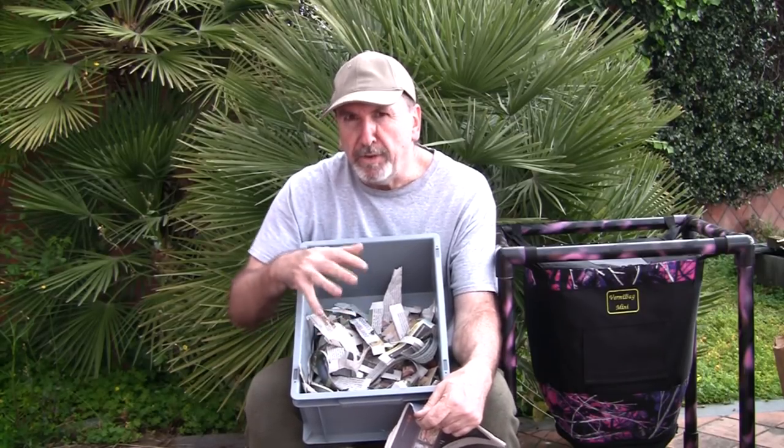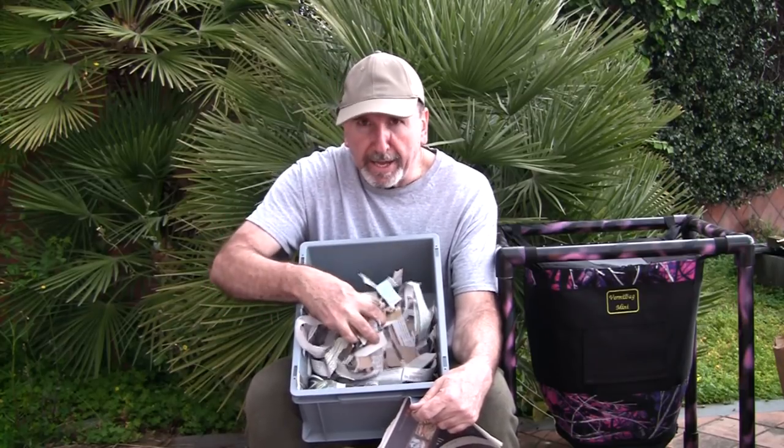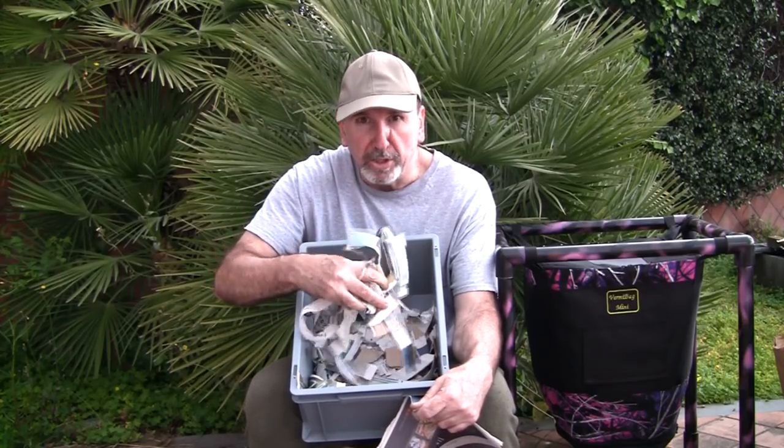At the end of this video, I'm actually going to mix this all up with water, put some coconut coir on the bottom. On half of it, I'm going to make it like they suggest on a lot of videos — just the paper, the cardboard, and some coconut coir on the bottom. On the other half, I'm going to use the bedding that I make today. I'll throw some worms right in the middle and we'll let it sit a week and see what it looks like in a separate video.